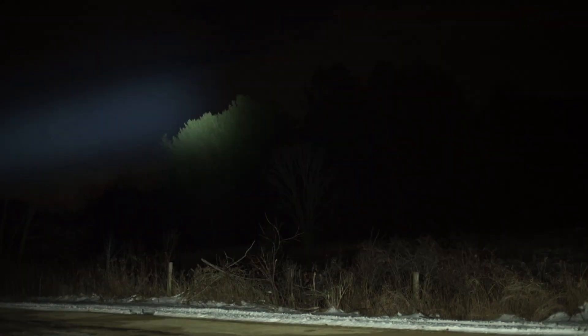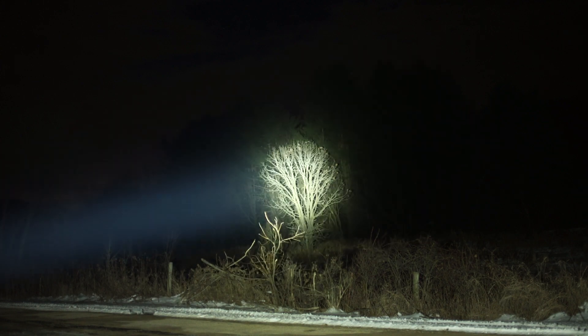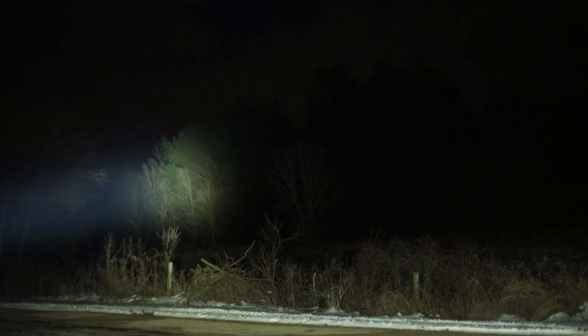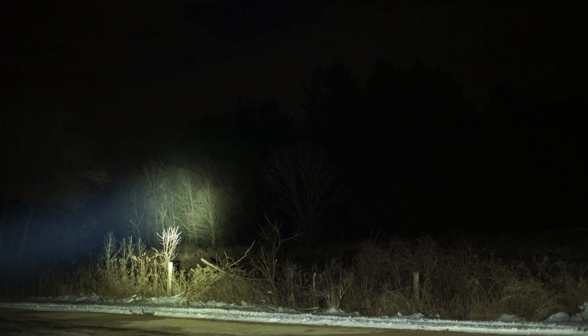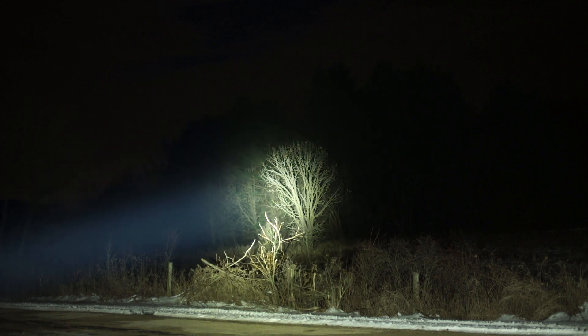I've been waiting to do this video for a while. I've got both Thrunites set up and ready to go. The target is going to be some green trees there, and that tree at 94 meters away, plus some targets further down. We're going to concentrate first on that tree at 94 meters.